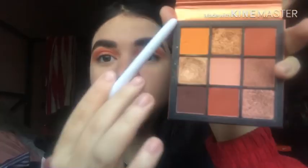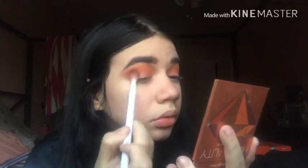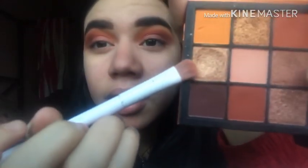After applying that first eyeshadow, I'm gonna be using this yellow one to blend out the edge. After applying and blending out the yellow eyeshadow, I'm gonna be using the deeper shadow from this palette — the same brush I used for the first eyeshadow — and I'm gonna be putting that in the outer part of my eye. Then we're gonna be using this shadow for the inner part of my eye.